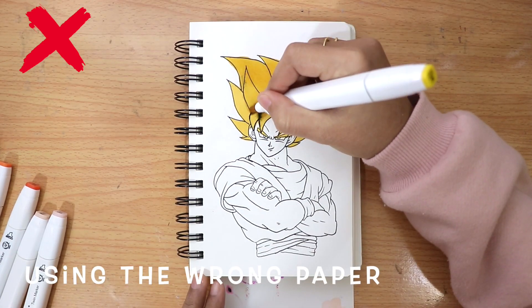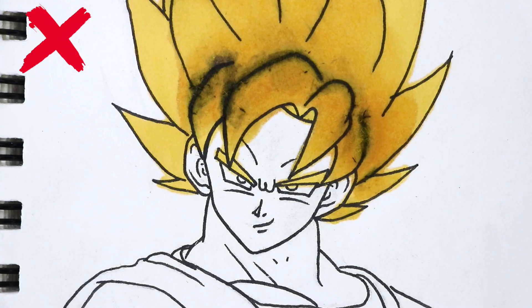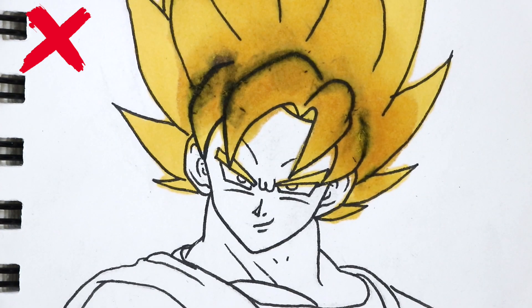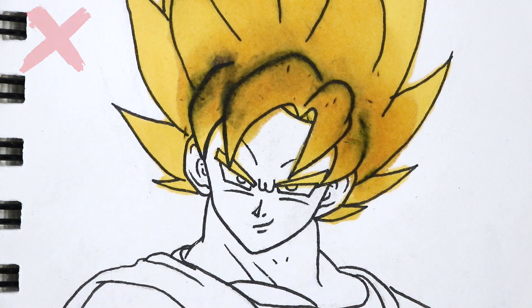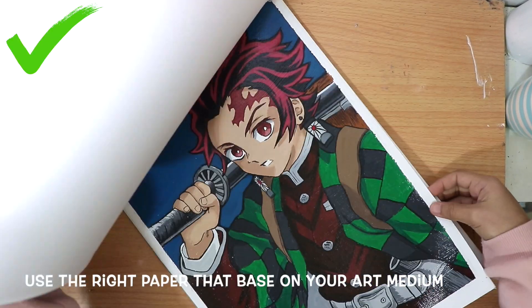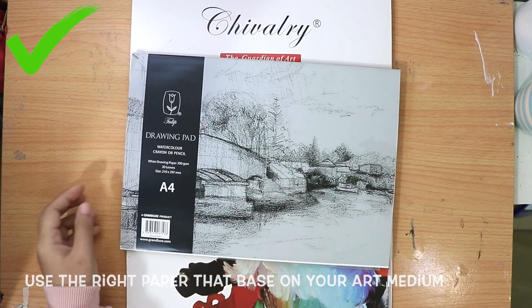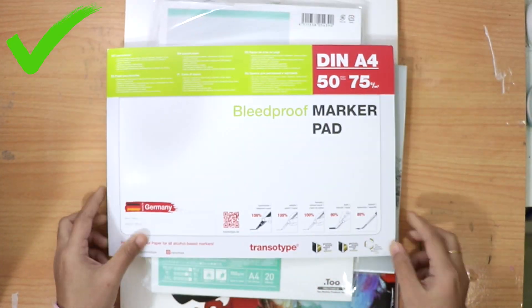Using the wrong paper is a common mistake. Using the right paper based on your art medium — just like paint, markers, watercolor, ink, charcoal, etc. — can provide a perfect surface to work on.